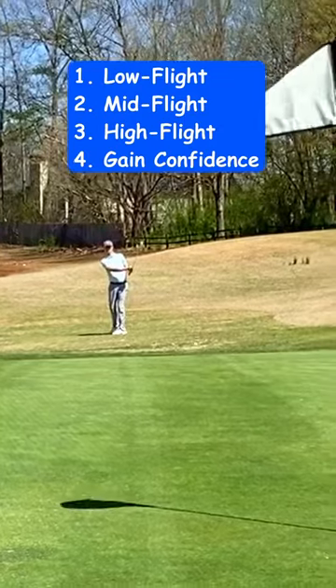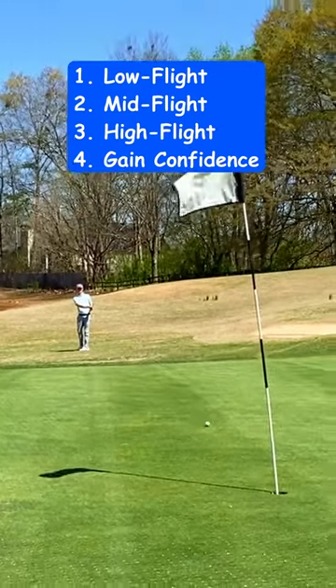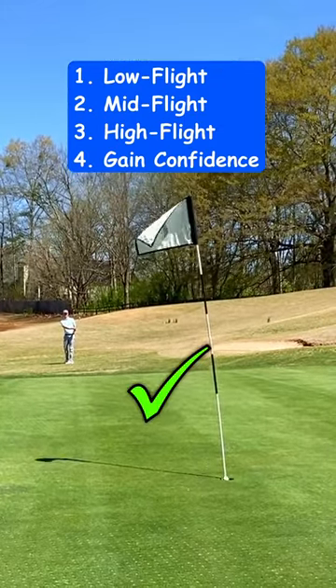Practicing these different variations can make your short game more versatile, which leads to more confidence and lower scores.